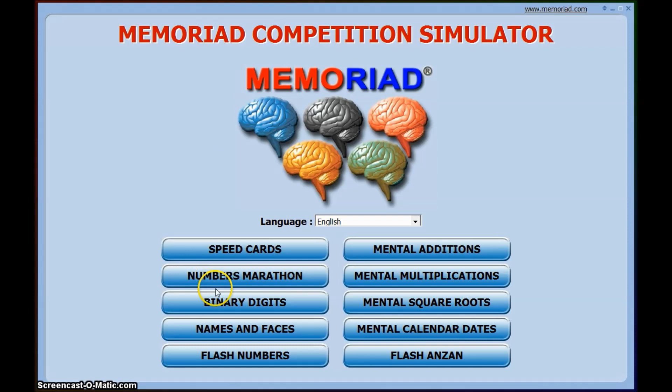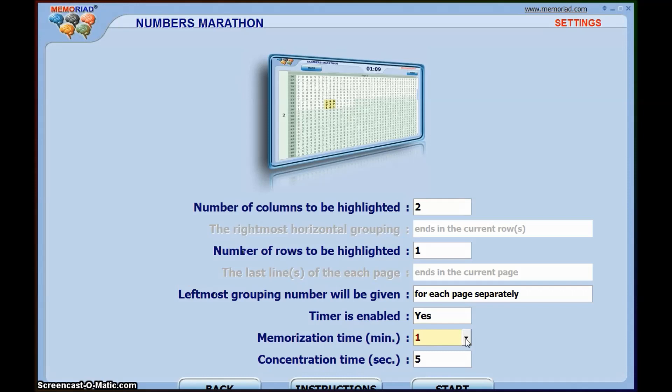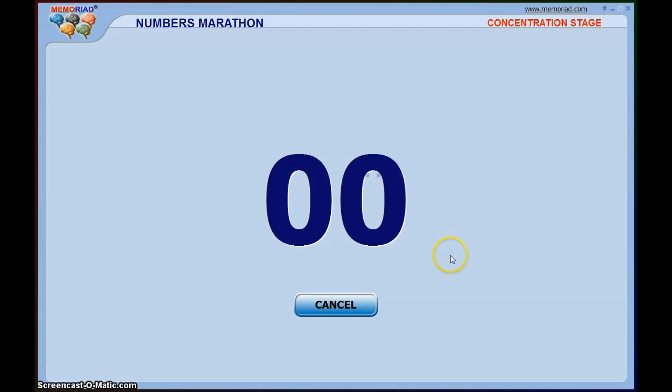The best example I could show you first would probably be the numbers marathon. It would look a little bit something like this. You can change how long you want to memorize for — so just for example's sake we'll put it up to 5 minutes. You can also choose whether to have the timer on or off, and when you've chosen all your settings you should get something a little bit like this.